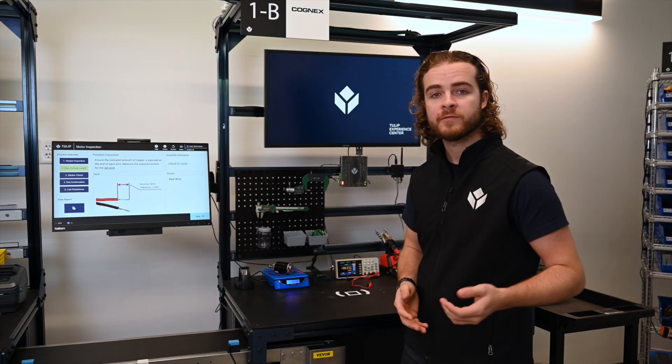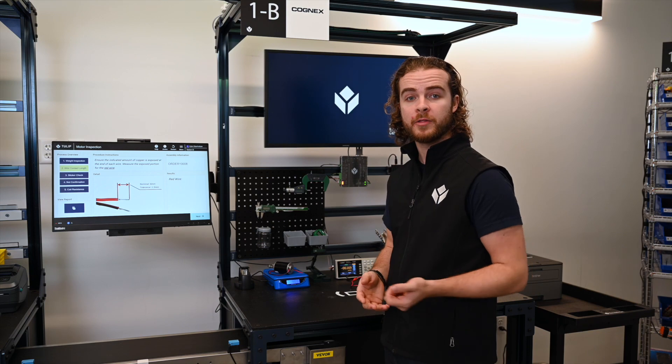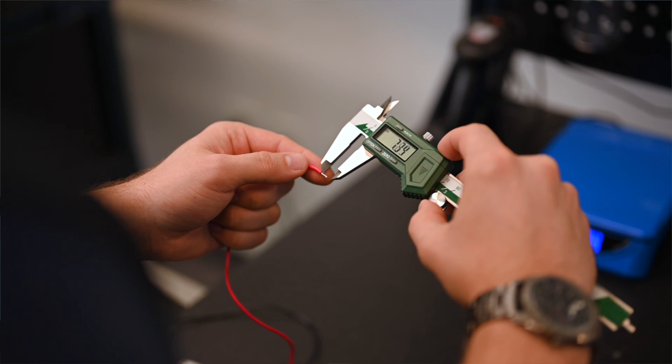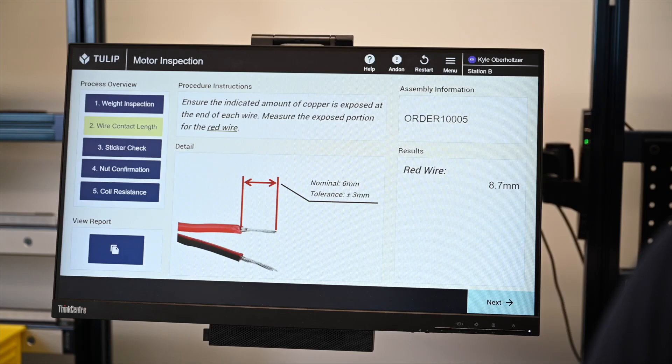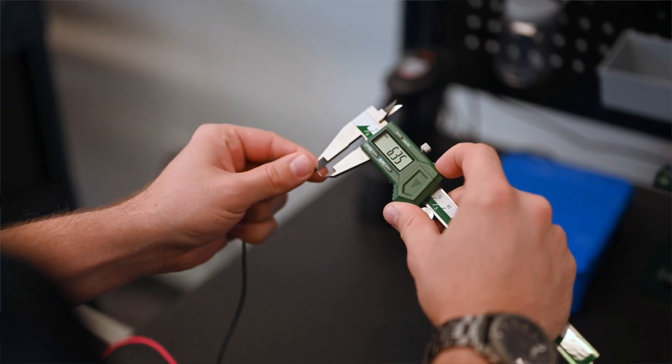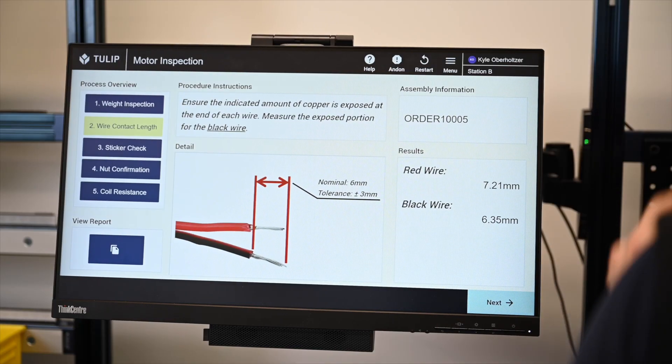If I proceed, I now have to check that I have enough exposed copper on either of the leads. I do this with a wireless caliper, so when I measure, the measurement shows up in TULIP as well, again within tolerances that I specify in the no-code platform. I measure the negative as well, and now I have both measurements in the TULIP platform.